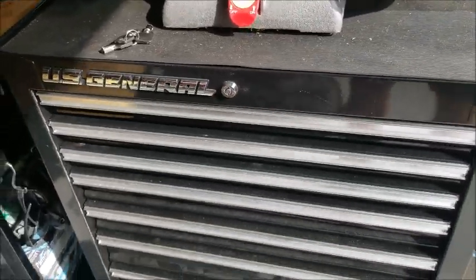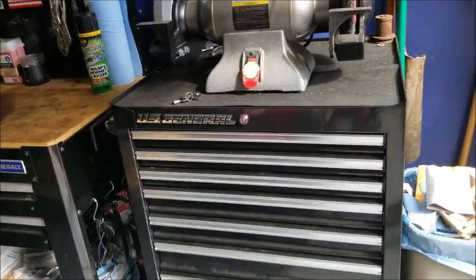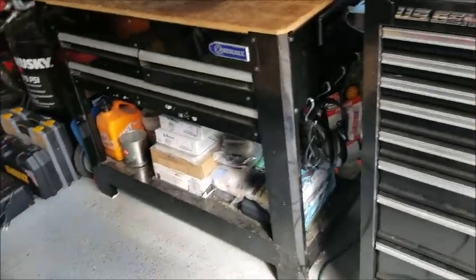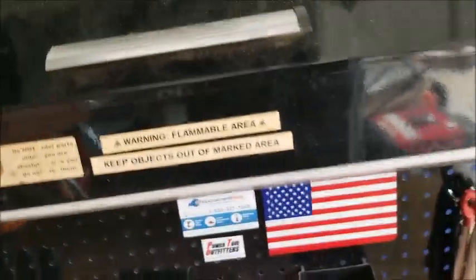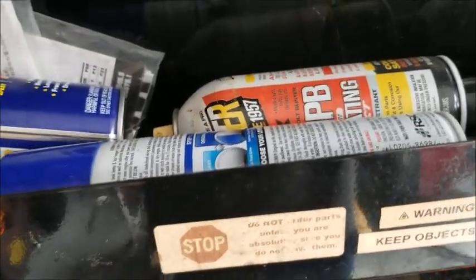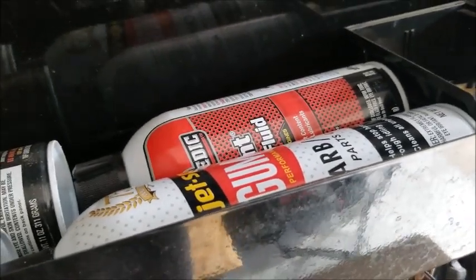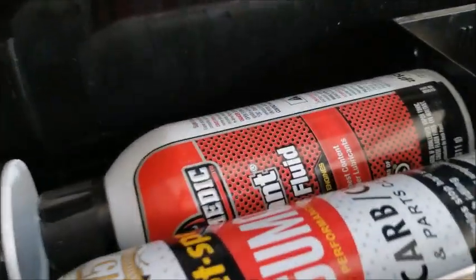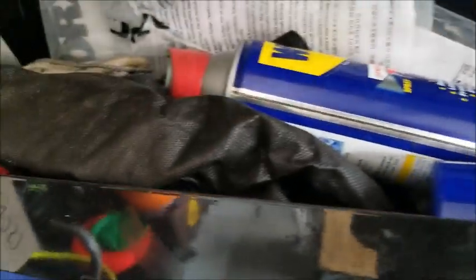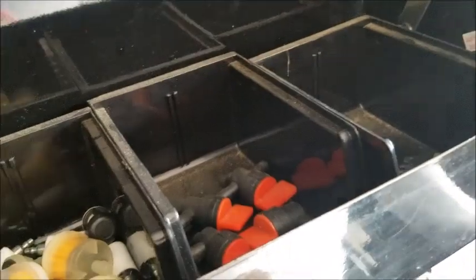That's about it for this toolbox. By the way, this box is a US General Harbor Freight box — really, really high quality despite being from Harbor Freight. I highly recommend it. So let's move on to the workbench. In here I've got some chemicals: WD-40 gunk which I don't use anymore because it makes an absolute mess, PB Blaster, Gum Out carburetor cleaner which I use so much I have to order in bulk, and some starting fluid from Lowe's. And then some fuel line filters and fuel line shutoffs.